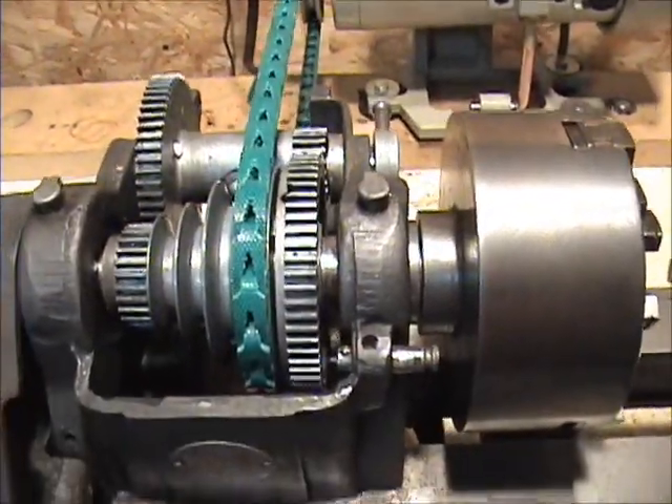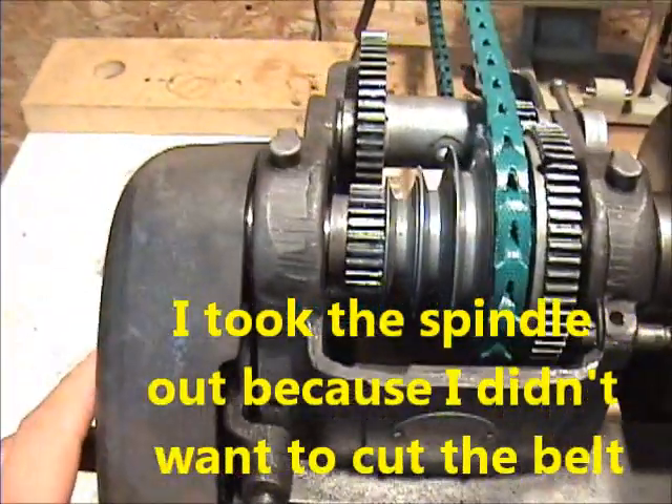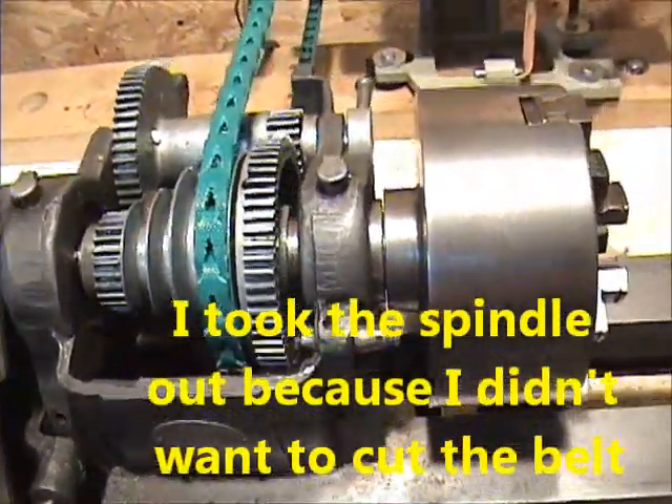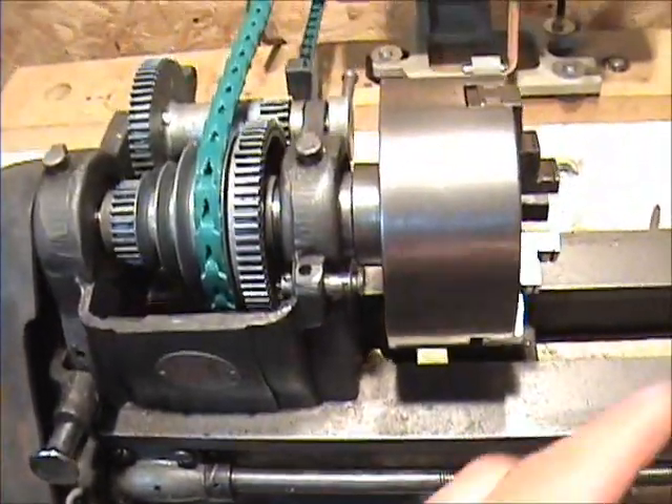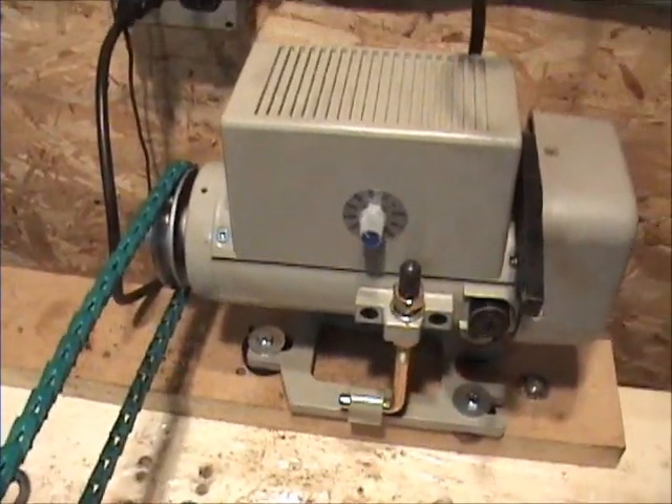But there is a significant wobble. I wanted to keep the old belt, so I took the spindle out. And now there is a wobble and I can't figure it out. I'll turn this baby on. Here's how the sewing machine motor works — got to plug it in first.